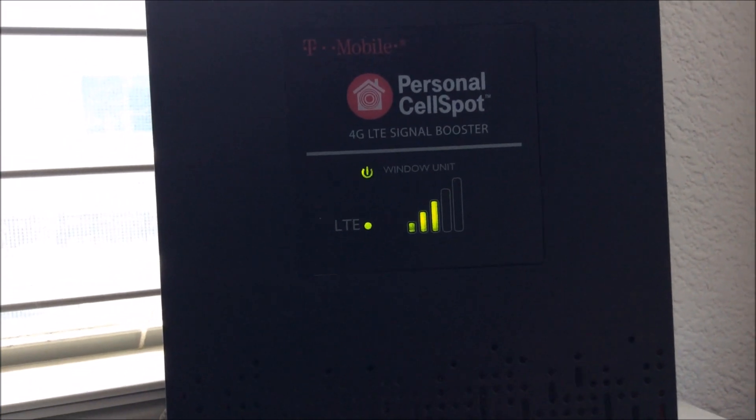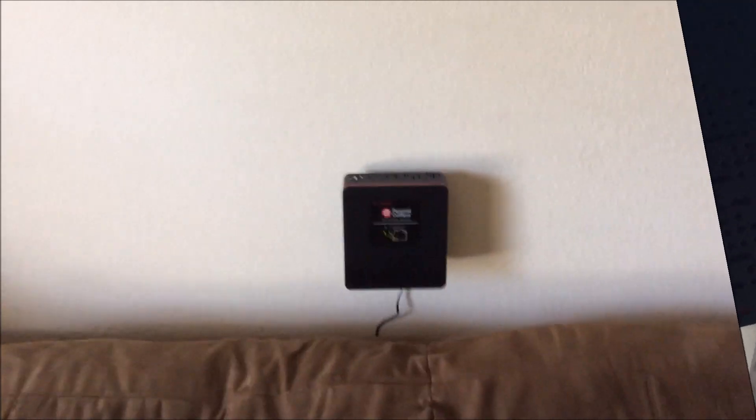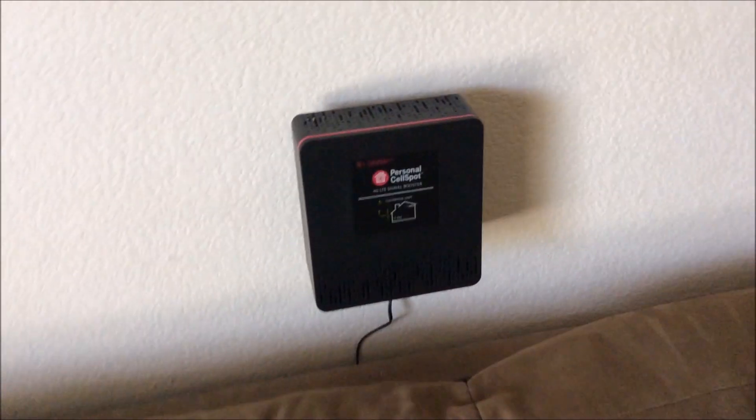I mounted the coverage unit right down here in the center of our living room. I'm going to move it down a little bit so the cables aren't showing.